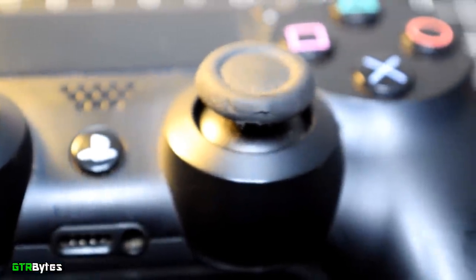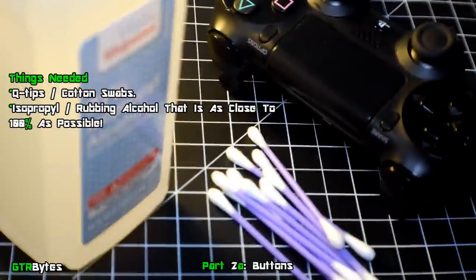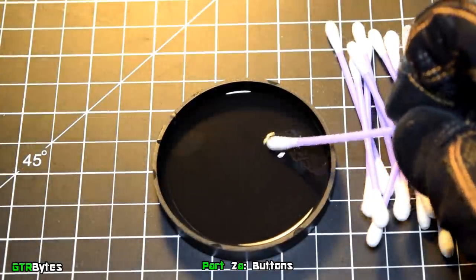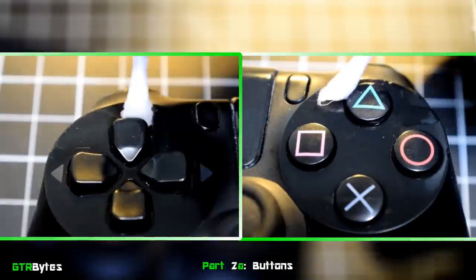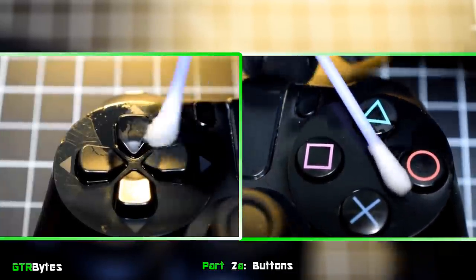Ever wonder why the thumbsticks or buttons stick? It's because people forget to clean them. All you need for this part is rubbing alcohol — make sure it's as close to 100% as possible — and a few cotton swabs. Take a cotton swab, dip it into the rubbing alcohol, then squish it down with your finger so it's flat, and stick it in between the buttons and gaps and clean all the way around. Do this for all the buttons including the d-pad.